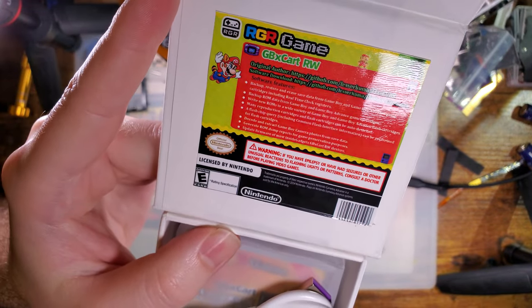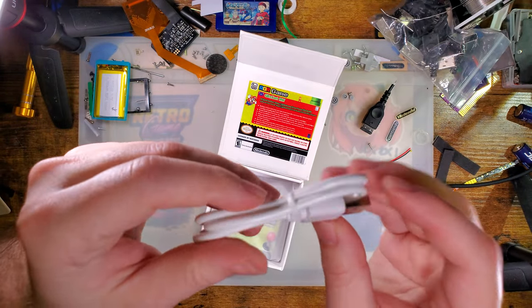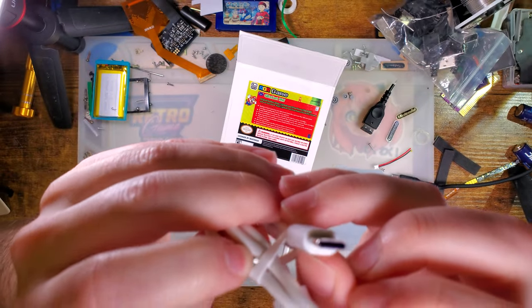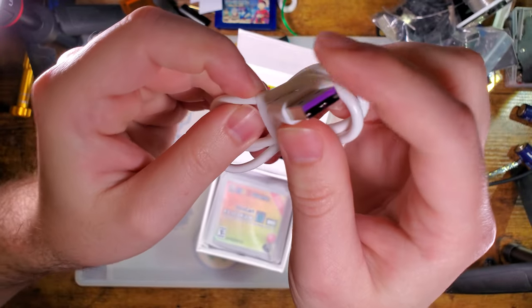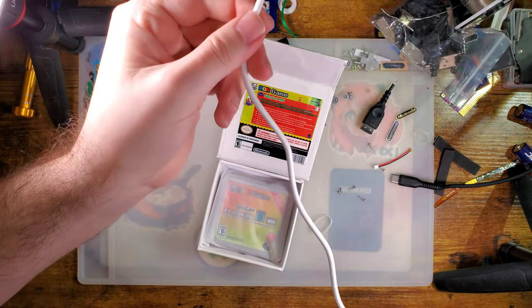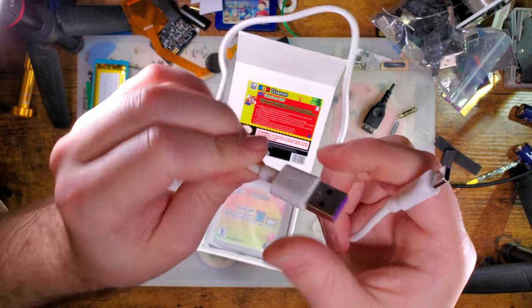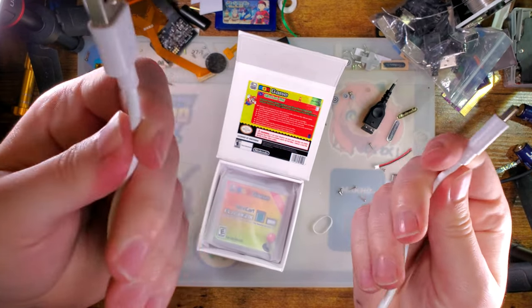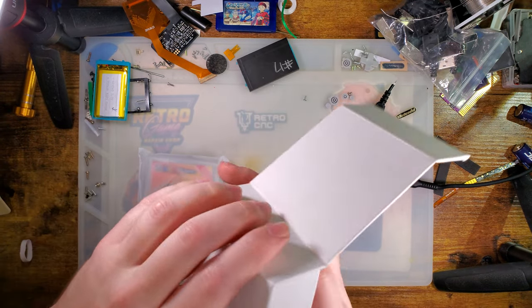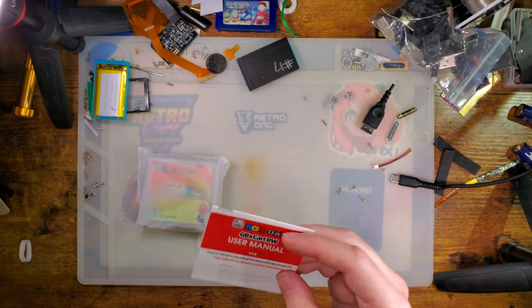This is a clone GBX Cart RW. Here's what it comes with. You get this white and purple USB cable, which actually looks really cool — I haven't seen one of these. I haven't tested it, but presumably it's a data cable. Nothing to write home about, but I'm sure it's fine. Next up, there's the manual and then the device.